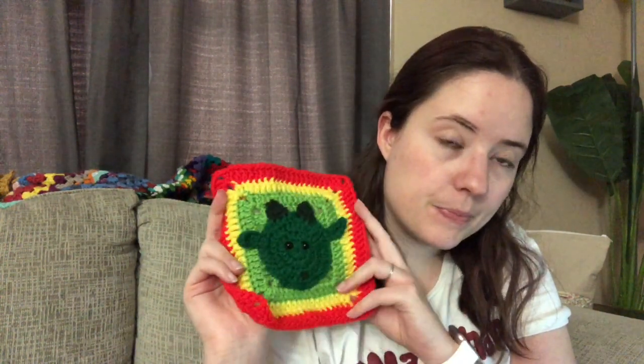That's my B movie square. I already got my C movie picked out but I haven't watched it yet, so I'll be making that square sometime this week since the next video comes out next Wednesday.